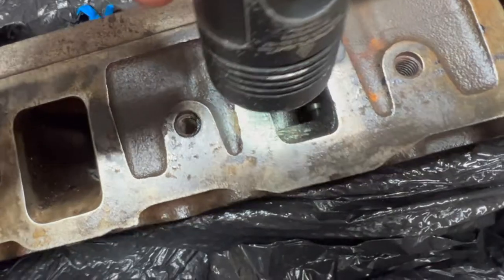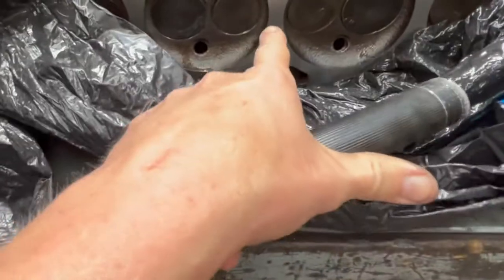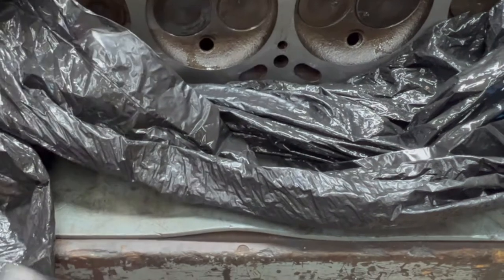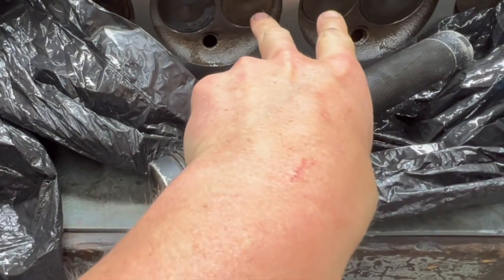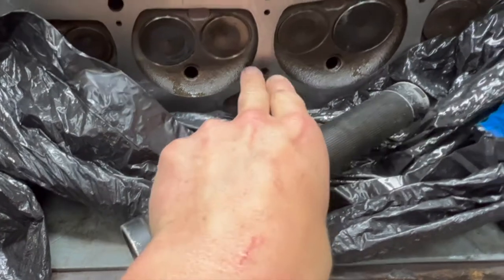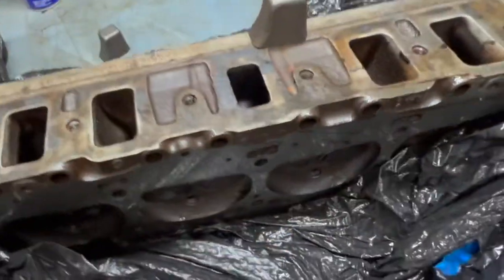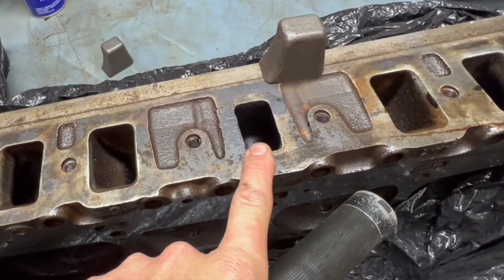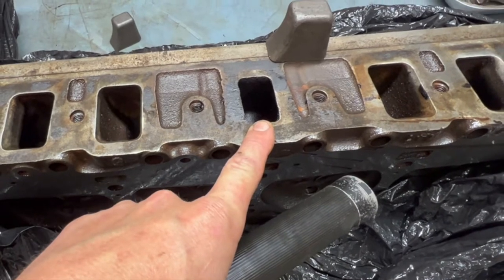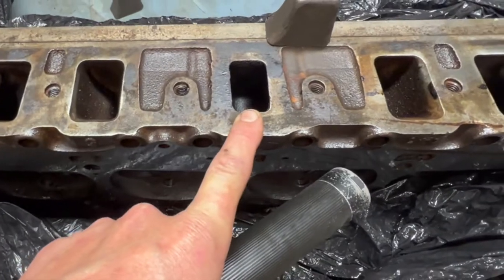You can see we have an exhaust valve right there and exhaust valve right here. We have the larger valves - intake, intake, exhaust, exhaust - and the valves come together and go out siamese to the header on this side. But also they come together and go out this intake crossover, which pretty much goes under a carburetor and allows for faster intake temperatures and also your choke on your carburetor to open more efficiently.